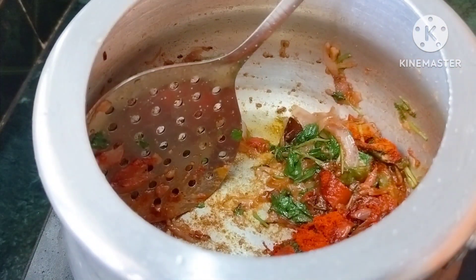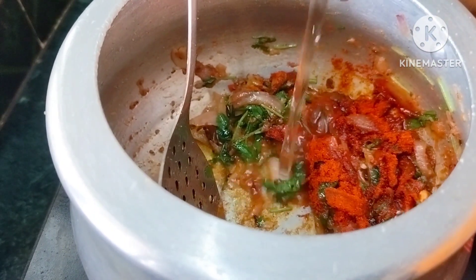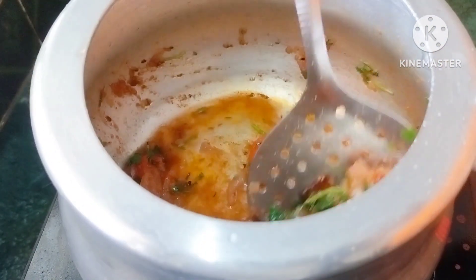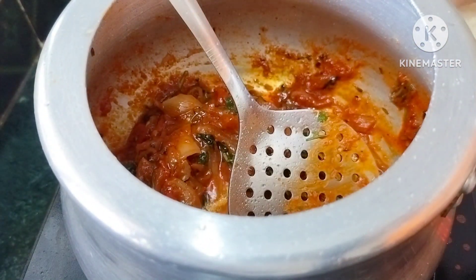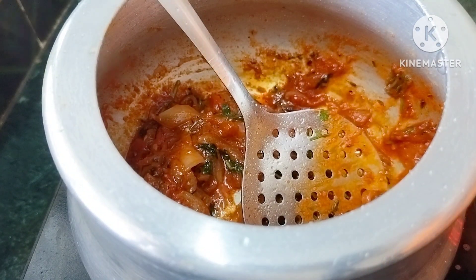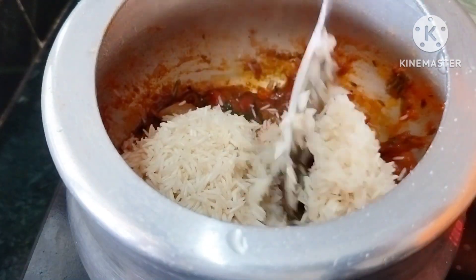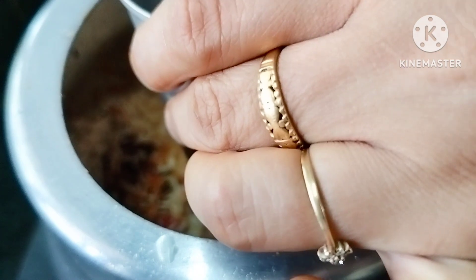Add 1 tbsp of water. Add 2 tbsp of gravy. Add 1 cup of water.